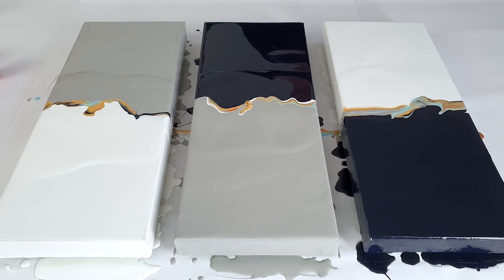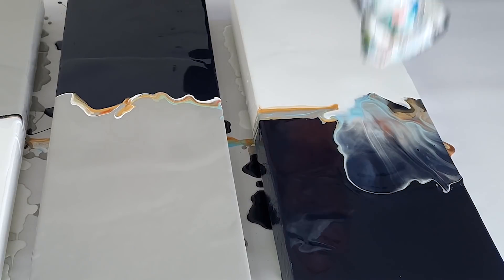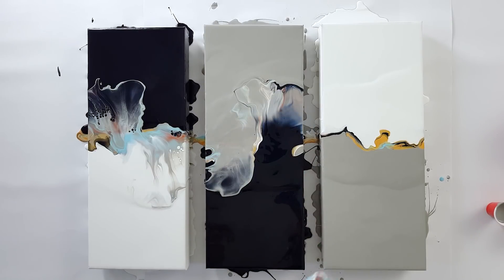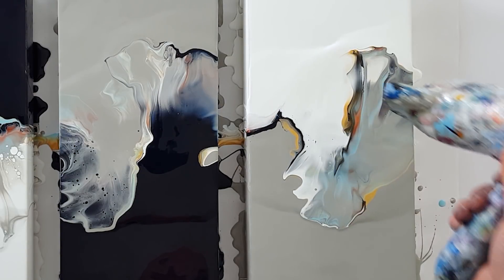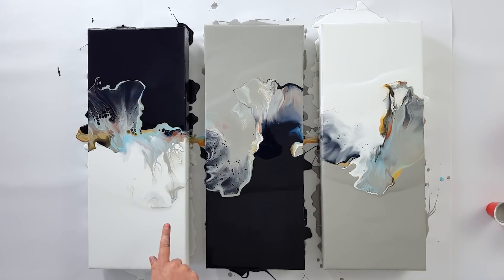And this is always the most interesting part — I'm gonna blow it out. So guys, here we go. It's already amazing.